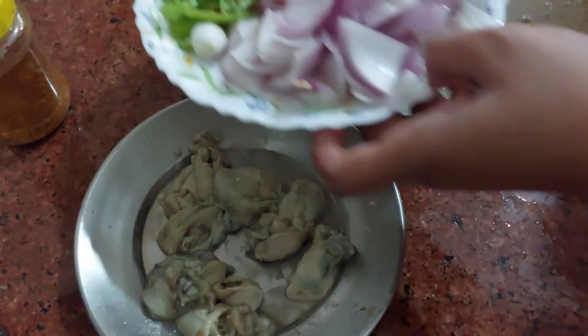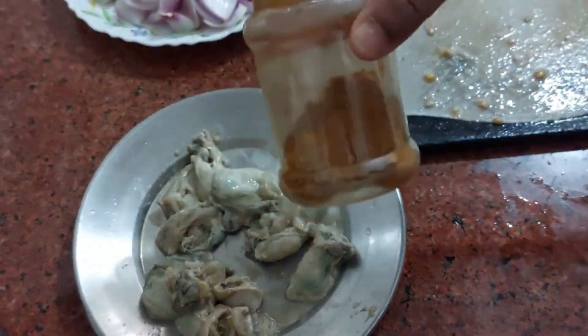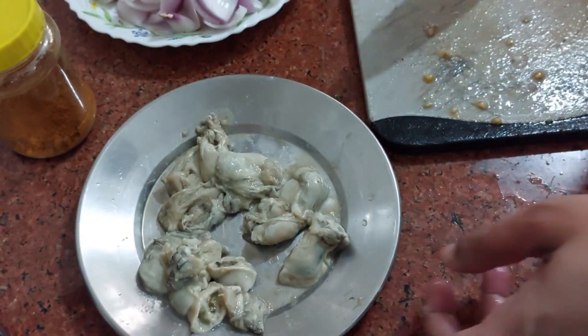And some spices — I will be using Goan Sambar Masala. I will share the link. Let's start!